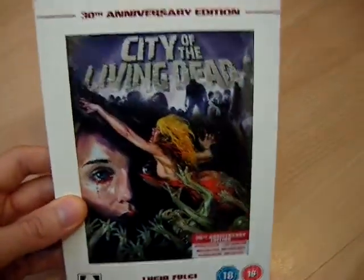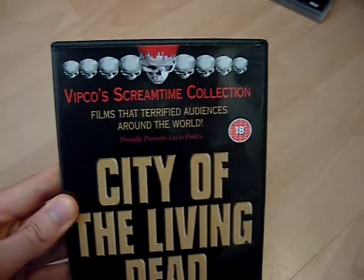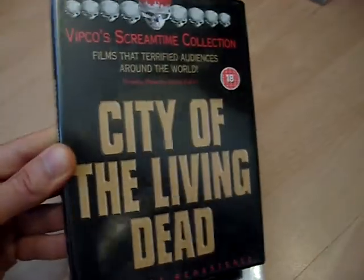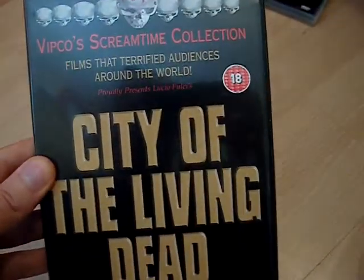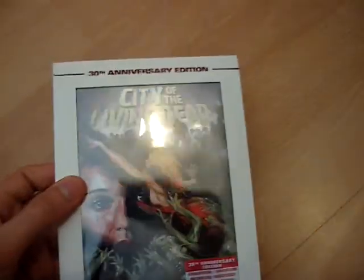Next up is City of the Living Dead, 30th Anniversary Edition. Once again I had this on the VIPCO label in the UK, and to be fair to VIPCO it was probably their best ever release — the film was uncut, it was in widescreen, there was a commentary track, and a fairly long interview with Catherine McCall. I believe those special features were exclusive to the VIPCO release, though I think they may have been passed over to the Arrow edition now. Nothing too wrong with the old release, but Arrow have lavished it with lots of special features, and the package, as always, was awesome.